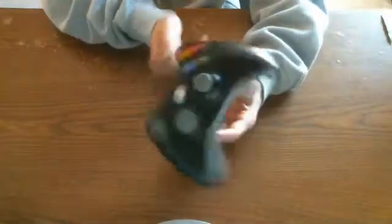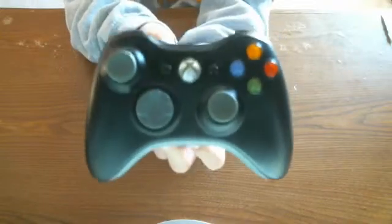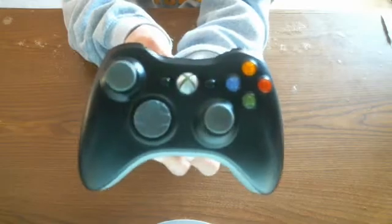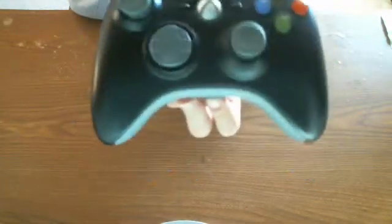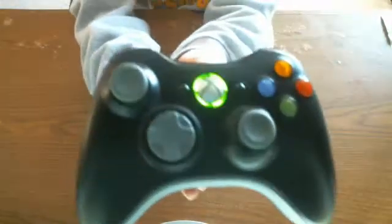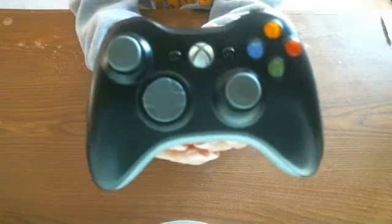Okay, so I think that's going to end today's review on the Xbox 360 controller. If you want more Xbox reviews on other Xbox things — maybe the Xbox 360 itself, or other Xbox accessories such as headsets, which I did a review on over there — I can do those too. So thanks for watching my Xbox 360 controller review. Don't forget to subscribe for more reviews, and I will see you guys later.